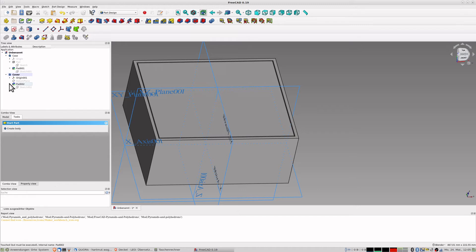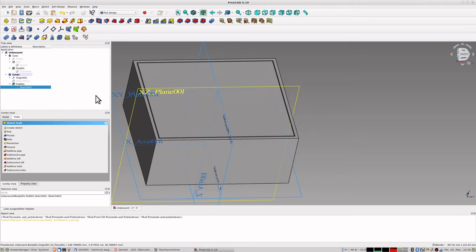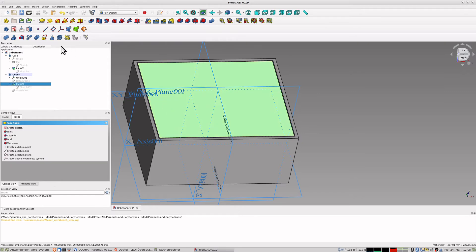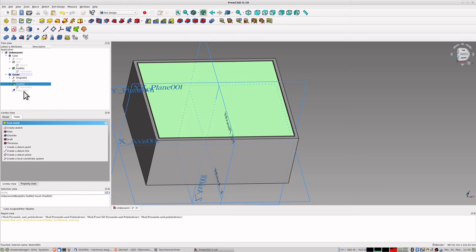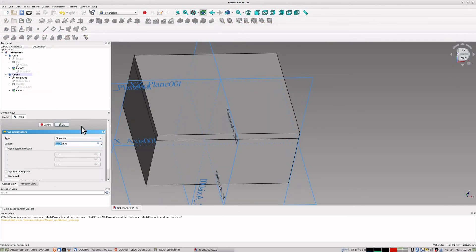I make the case visible again, select the sketch, and give the cover slightly smaller outer dimensions - not 180 but 178, and not 150 but 148 - so they are a bit smaller by about a millimeter. I want to use some glue to attach the top, so it doesn't need to be exactly the same size. Close the sketch and create a pad of 4 millimeters going inward.